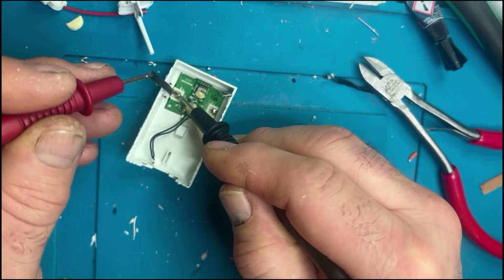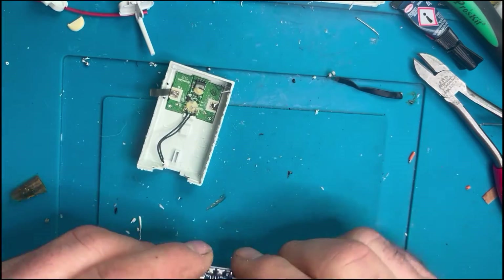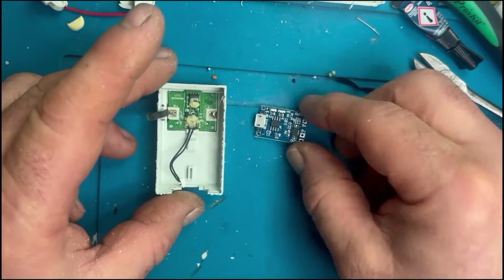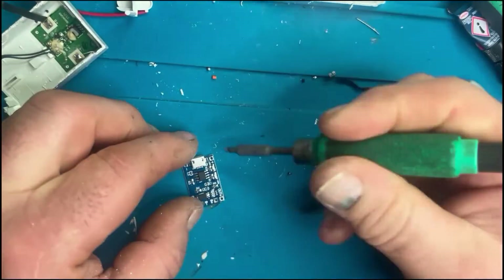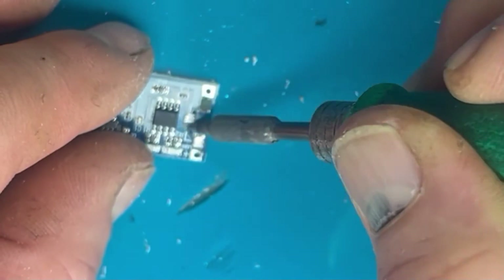What we're basically doing here is removing the nickel metal hydride battery and replacing it with a LiPo, but we're piggybacking over the original charge controller so all the functionality and the way the Xbox thinks about the battery is still intact.